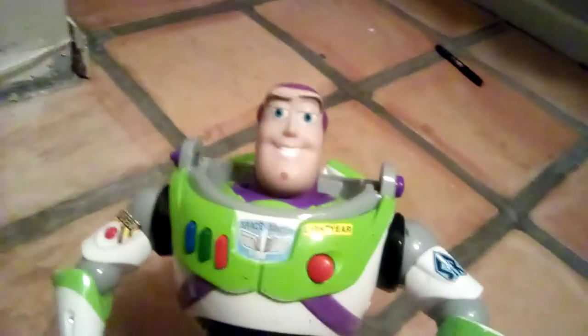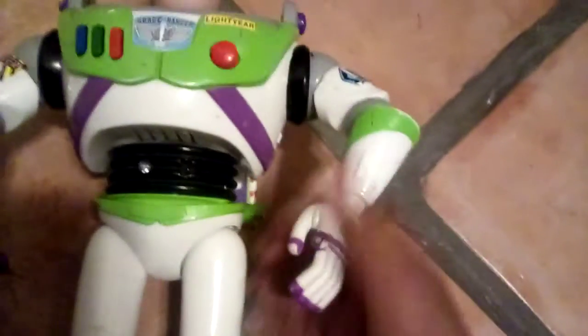Oh yes, and on all of these — this is a 2019 Buzz, if you didn't hear me say that. This communicator opens, which is cool.